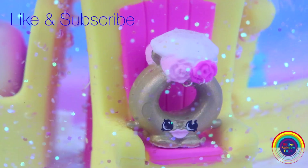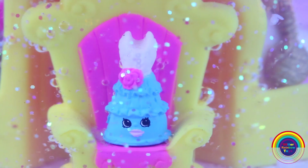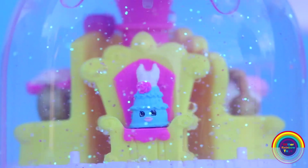Well guys, what do you think of the Shopkins fashion parade? And which was your favourite Shopkin? Don't forget to give the video a thumbs up and subscribe. Have a lovely day and see you next time.